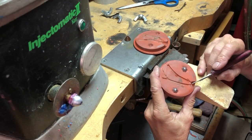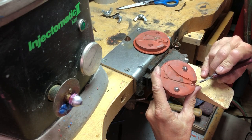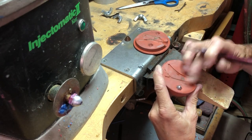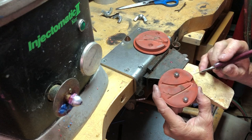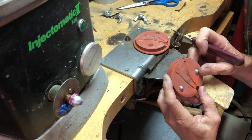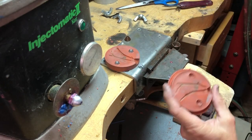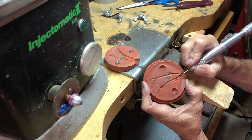Kind of take an exacto blade — make sure it's a nice sharp one. If you use old ones you're more likely to cut yourself. We'll cut that out of the way, set that one aside, and do the same on this side.